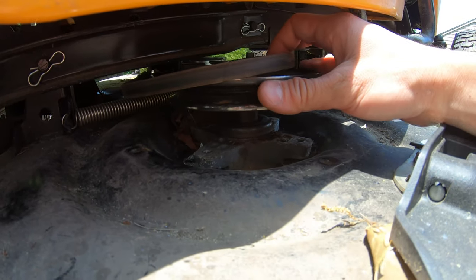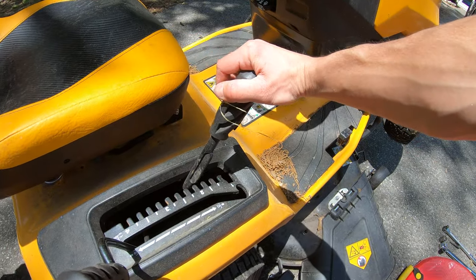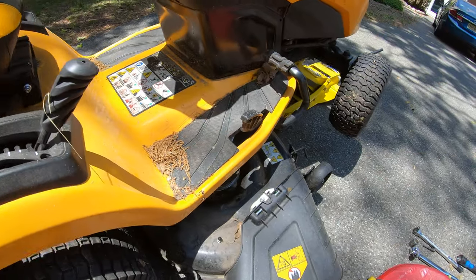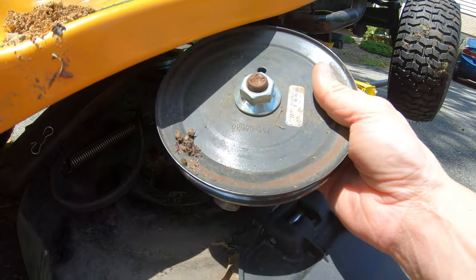Now with the belt free of the spindle assembly, we're going to come up here and lower the deck down a little bit — or maybe all the way — push the belt out of the way. You should be able to lift this right out of the mower deck.